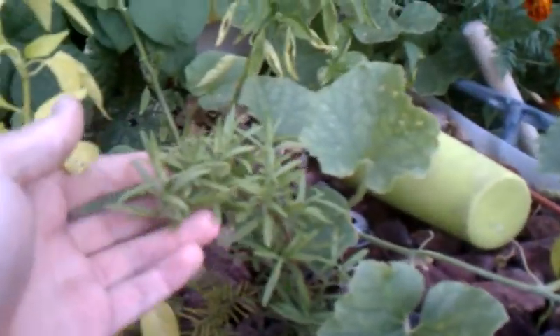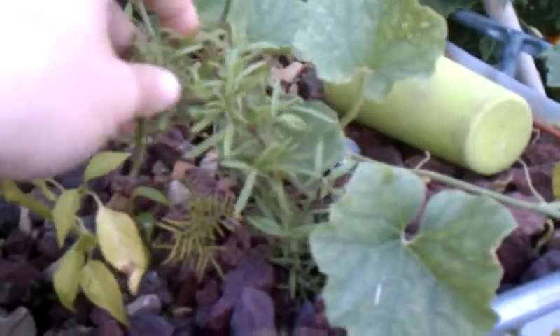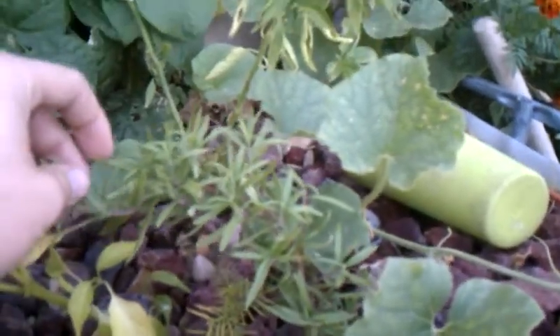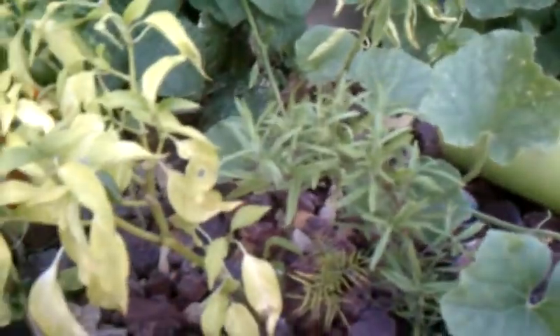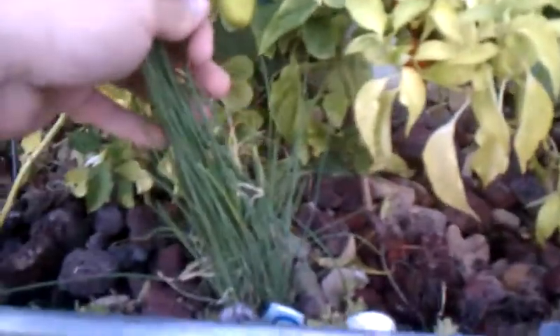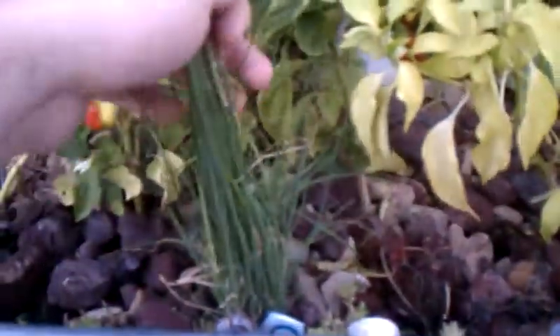I've got some rosemary that does very well in aquaponics. I bought it kind of small but it's really growing fast. These chives are doing good, though they're not going to feed like the chives I had in the ground did — but I haven't put them in there but maybe a month ago.